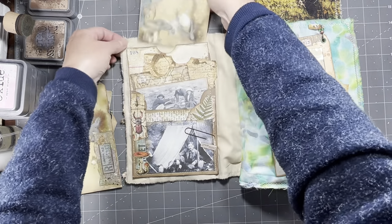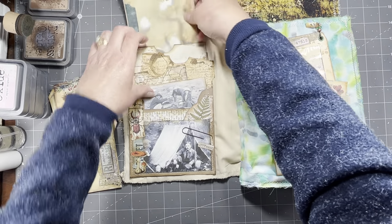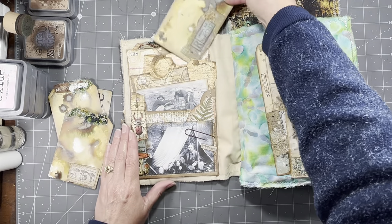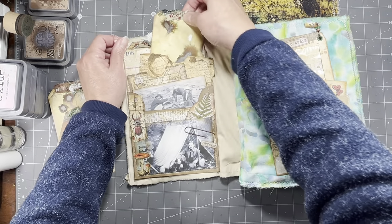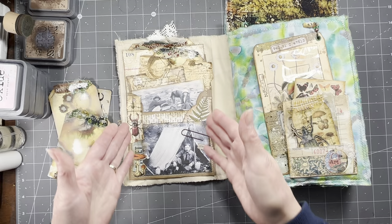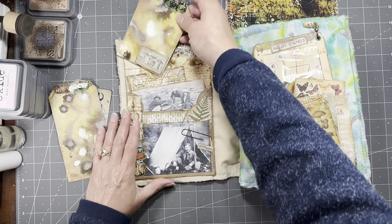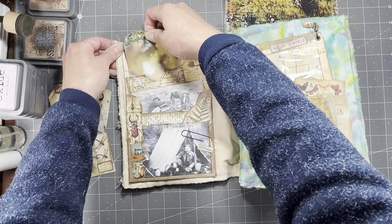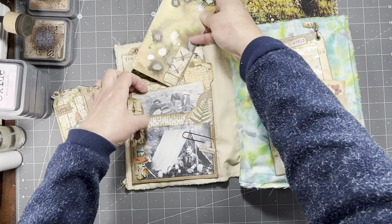I'm just not happy with how the pages ended up coming out. But as far as ephemera goes, there was a lot of great ephemera in this book that can obviously be used in a paper journal — you would just glue to your page instead of sewing to your page. So as far as the ephemera goes, there's some really great ephemera in this book for ideas and all that good stuff.